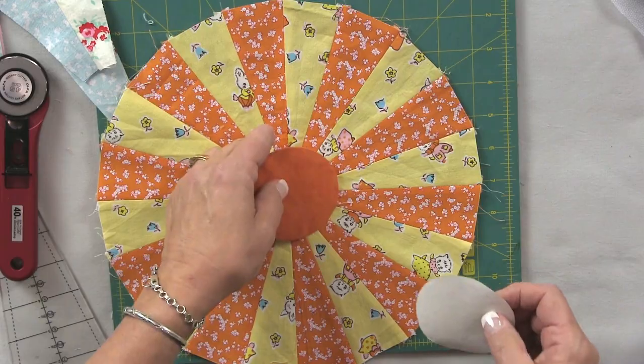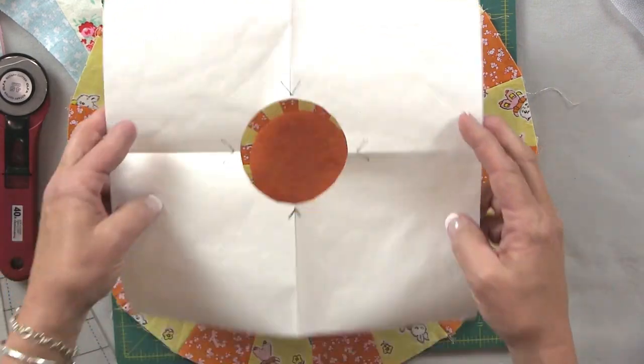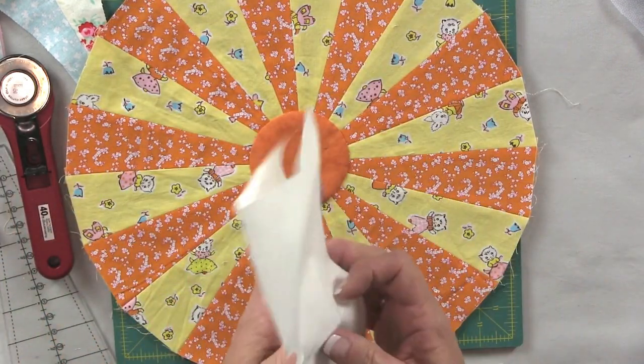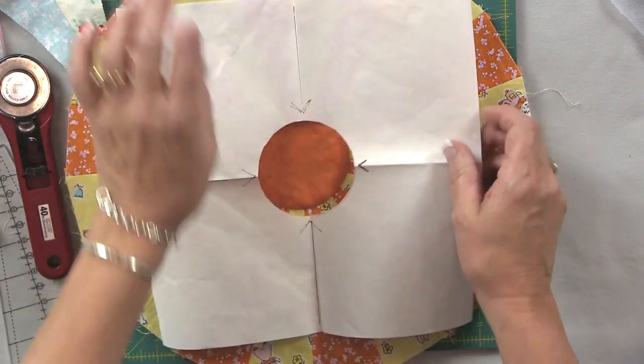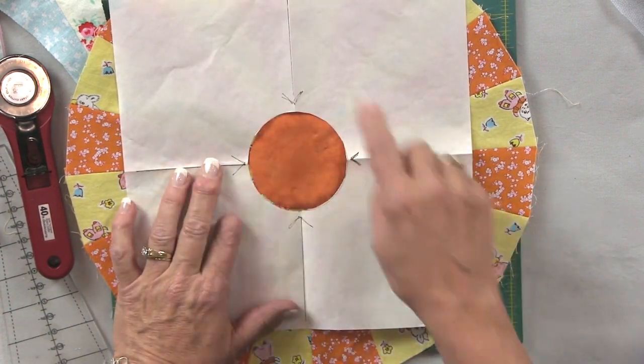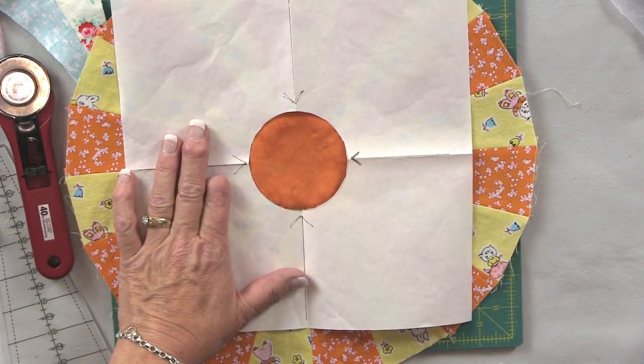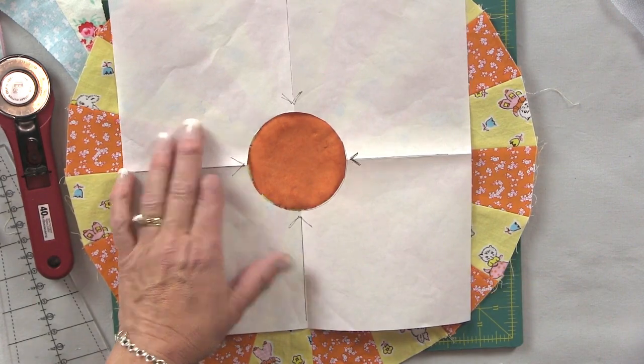The centers I make using just a couple layers of freezer paper with the fabric pulled in or around it with a basting stitch, and then that comes out. Another tip is to take a piece of freezer paper, fold it in half, fold it in half again, and cut out with the size of the center you're using in the middle. I've marked the lines on here to show you where the seam lines match up on my block. If I do them at north, south, east, and west — right where they meet in the middle — I can put that center and it's perfectly centered every single time. Saves you a lot of trouble and ripping.